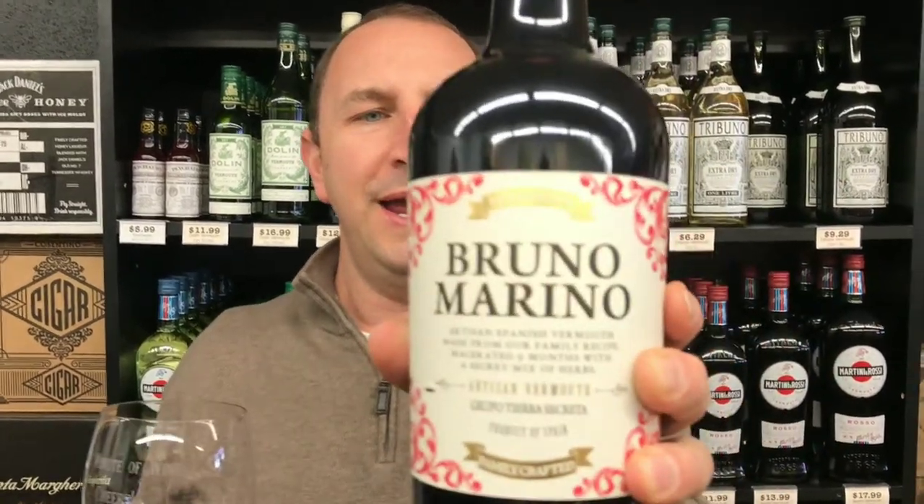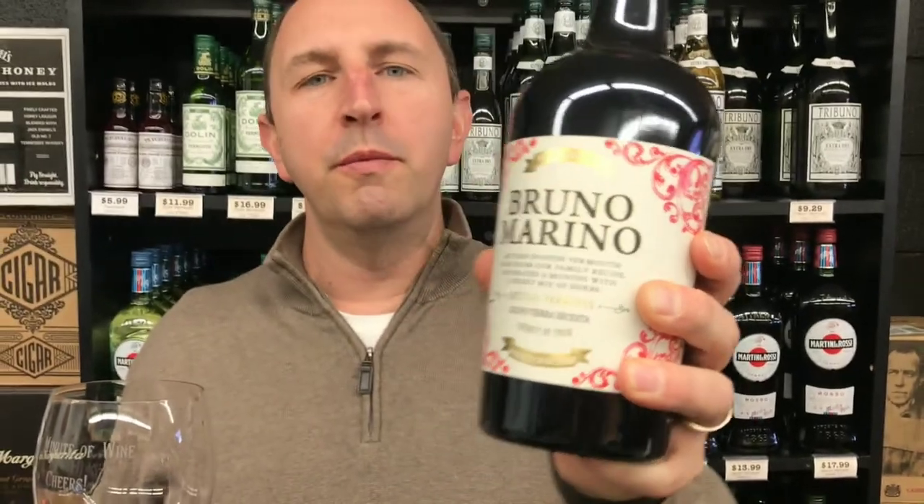Hi! Welcome to One Minute of Wine. I'm Tim. Today I have Bruno Marino Vermouth. This is a Spanish vermouth.